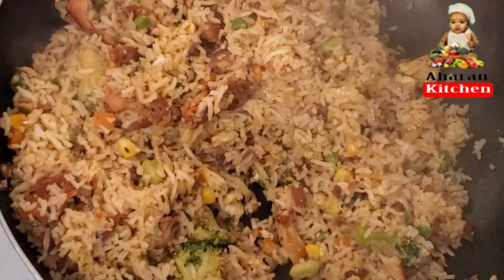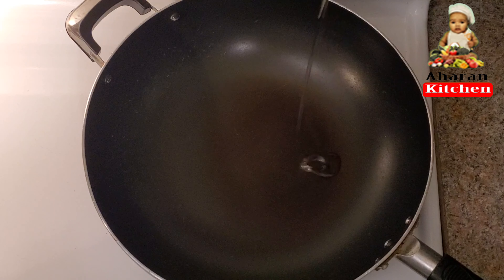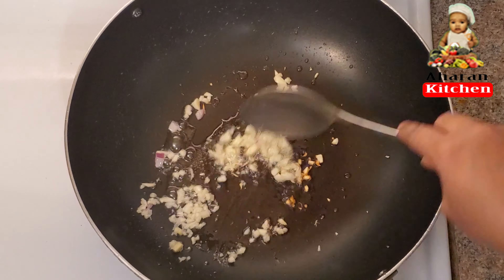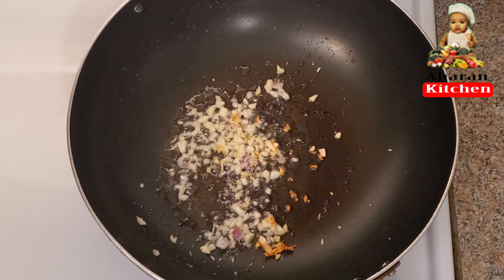You can eat a little bit of fried rice. Now we are going to make garlic — a little bit of garlic.